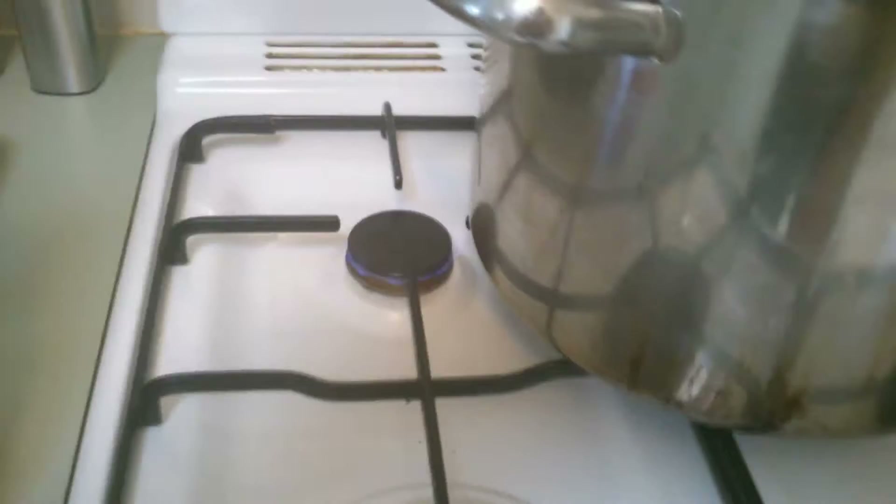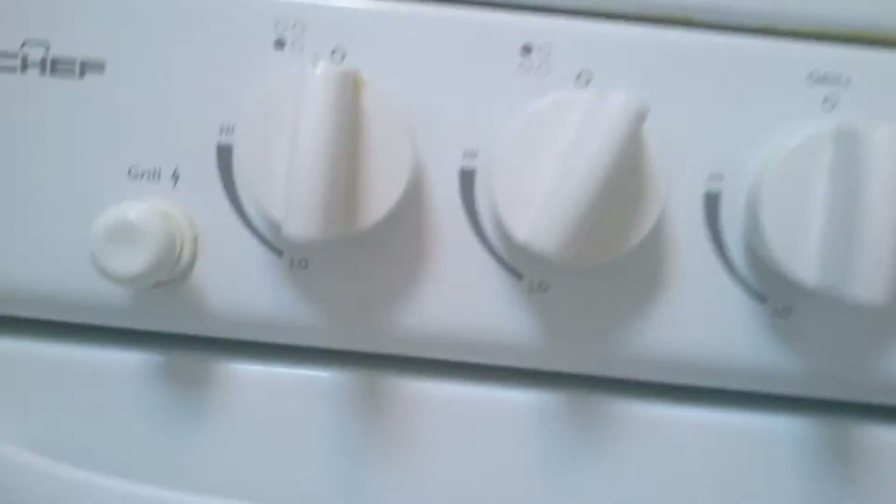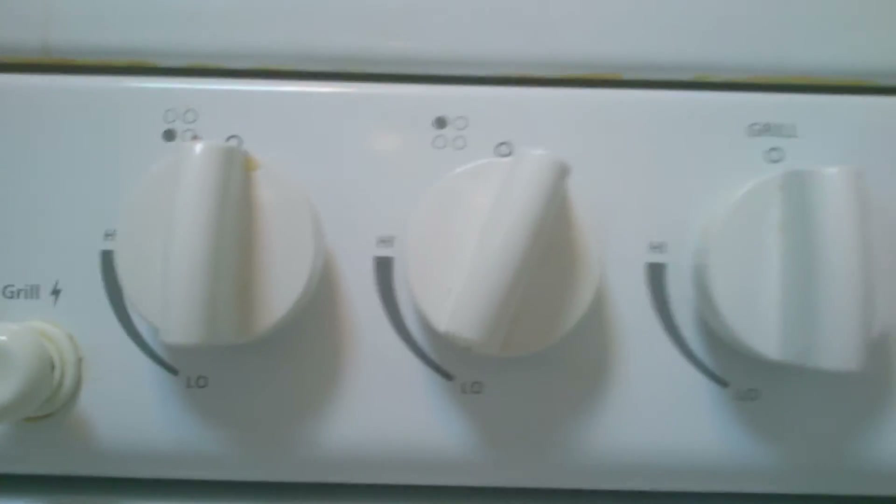Our last ingredient for this magical spaghetti is pasta sauce. As you can see we've got it on a big element — we're going to put it on this little element on low, right down on low, and we're going to simmer for an hour — 60 minutes.